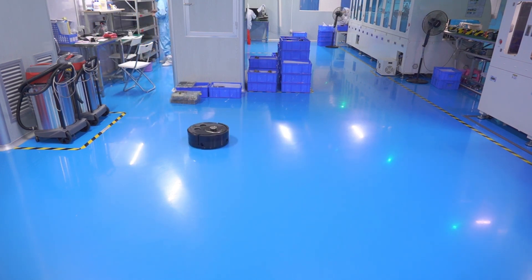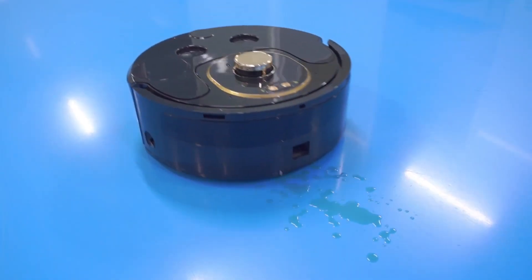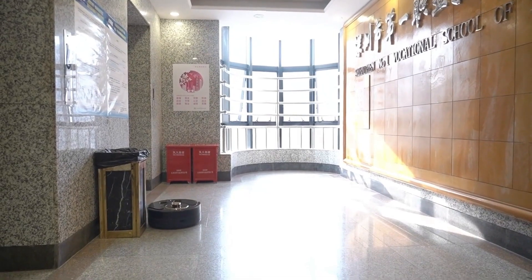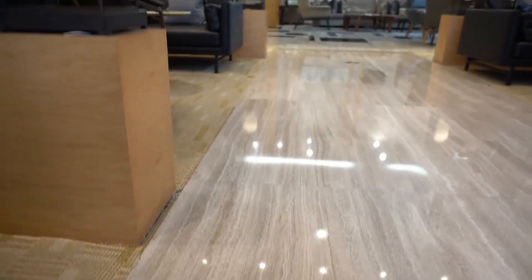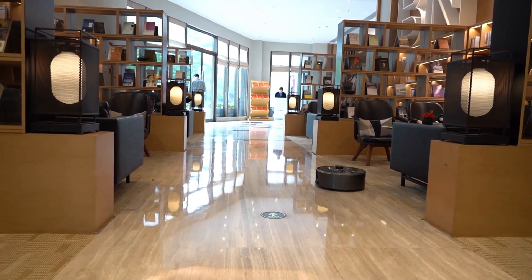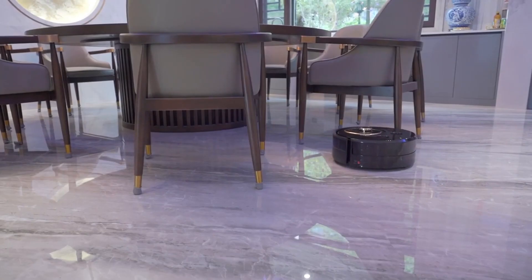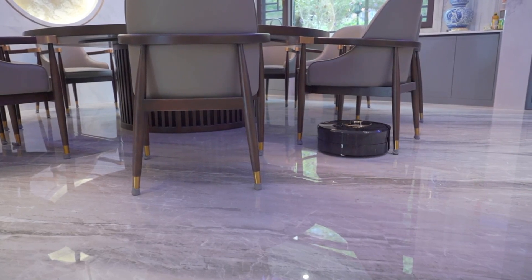Most importantly, it also has self-cleaning technology independently developed to automatically clean the floor mop roller, ensuring cleanliness without pollution. Using the Snail Cleaner Commercial Mopping Robot not only improves cleaning efficiency, but also makes your office cleaner and more hygienic.